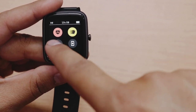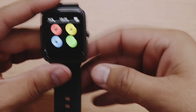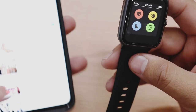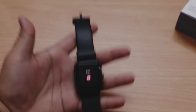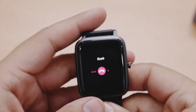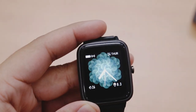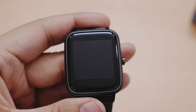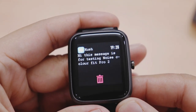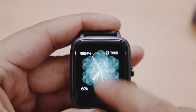Phir hai continuous heart rate monitor, aur watch mein DND bhi hai jo notifications off kar deta hai. Last mein 'Find My Phone' option hai jahan press karne se phone ringing start ho jaata hai — din mein kam se kam teen-chaar baar phone dhundhne mein time waste hota hai, toh ye kaafi useful hai. Watch mein 3 seconds ki delay ke saath call notifications bhi dikhti hain. Call single tap se cut kar sakte hain lekin call pick karne ya silent karne ka option bhi hona chahiye tha.